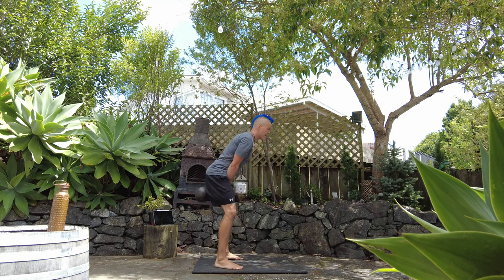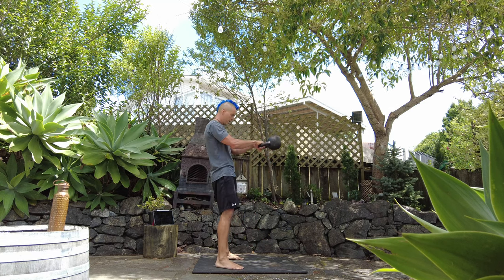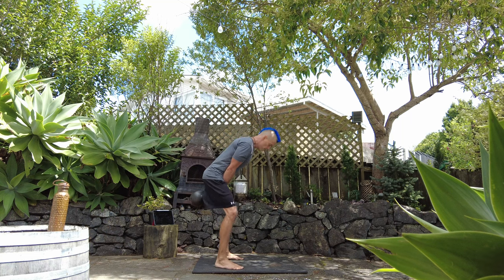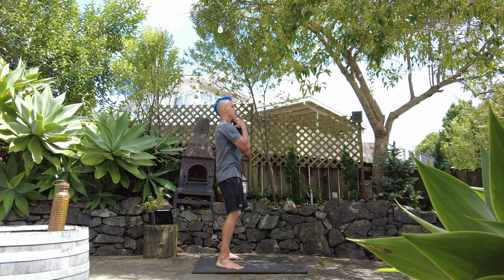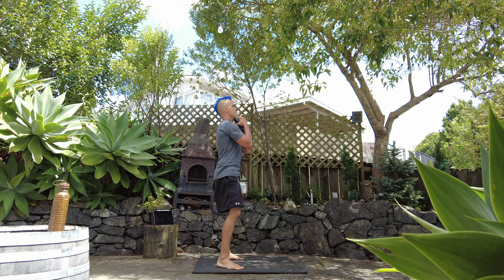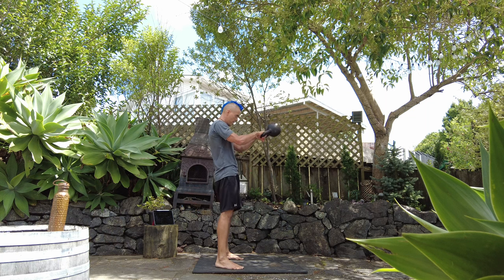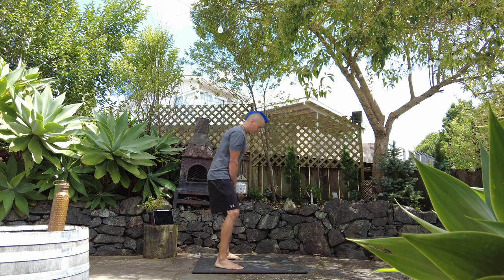Good work, keep it up. Legs are starting to feel it.